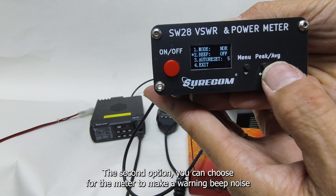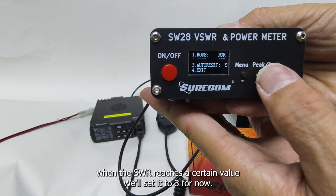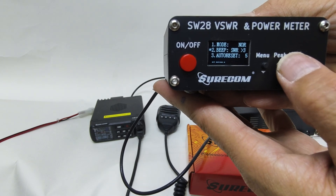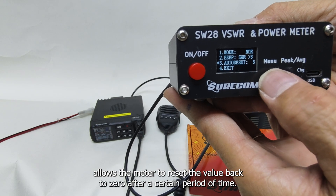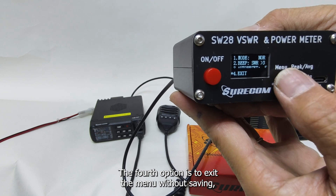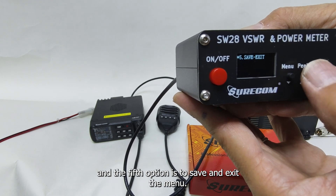The second option allows you to set a warning beep when the SWR reaches a certain value — we'll set it to 3 for now. The third option allows the meter to reset the value back to zero after a certain period of time. The fourth option is to exit the menu without saving, and the fifth option is to save and exit the menu.